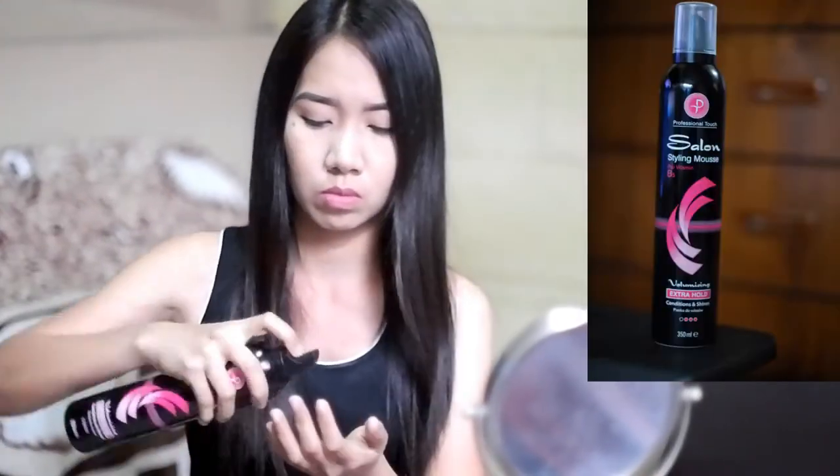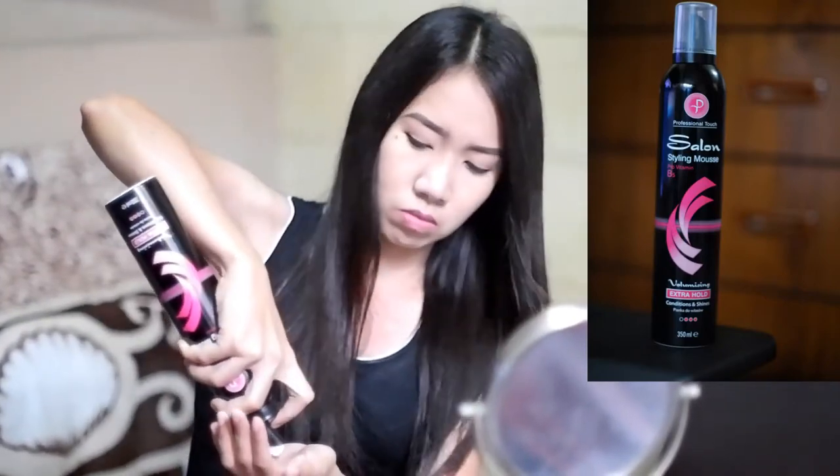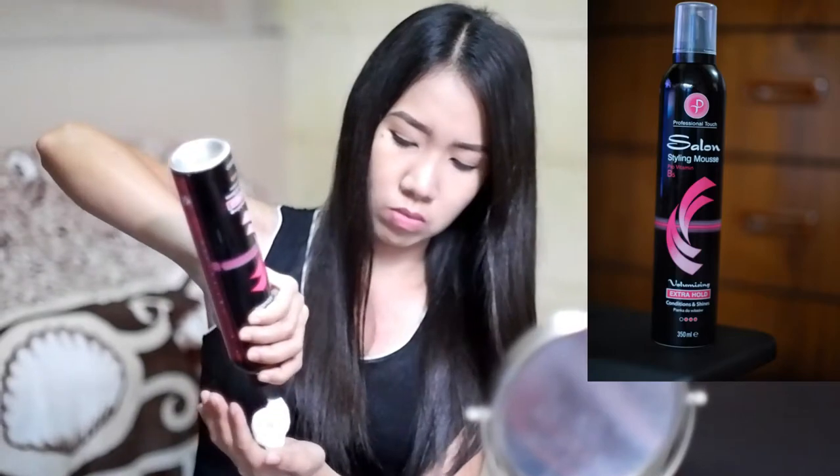I'll start off using Professional Touch salon styling mousse. It's a styling mousse, not specifically a curling mousse, but it still worked for me. You can check all the products I use in the description box below.